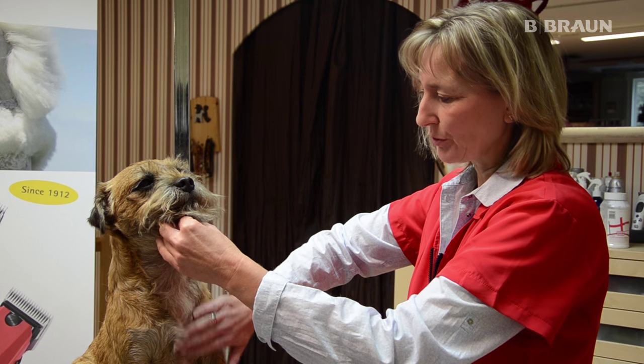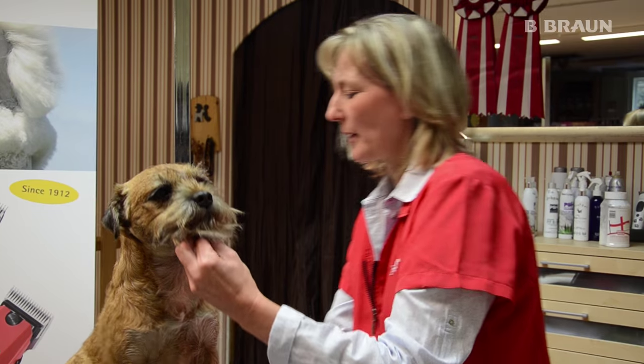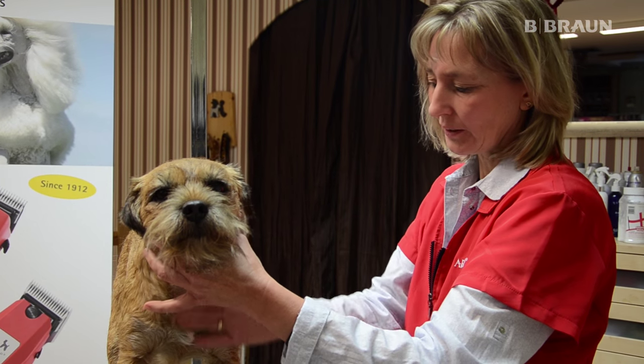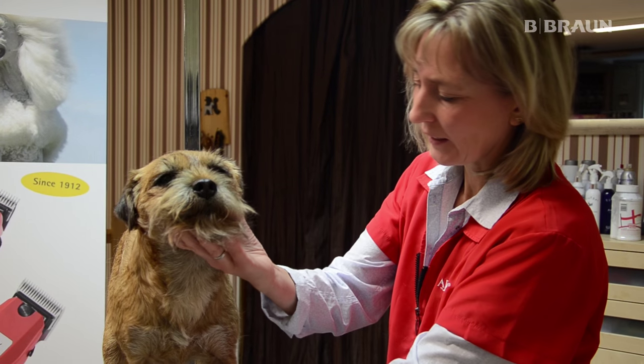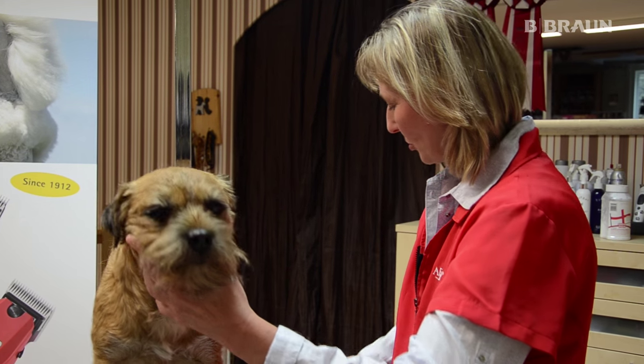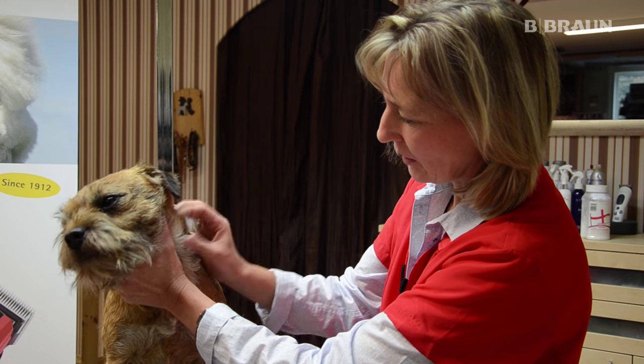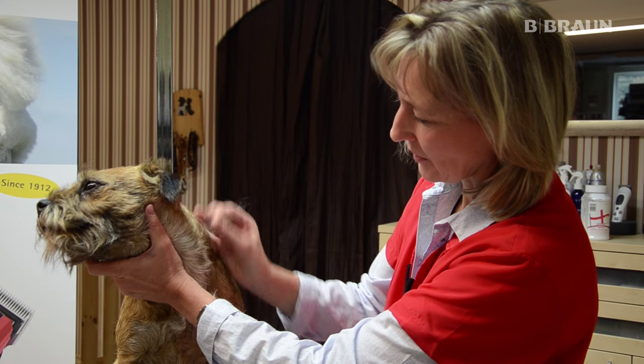Ich trimme jetzt die vordere Front. Wichtig ist bei einem Terrier, dass die Haare hier sehr kurz sind, da ein Terrier eine gerade Front hat. Ich benutze jetzt ein Trimmputder, um die feinen Haare hier gut greifen zu können, und zupfe die jetzt aus.